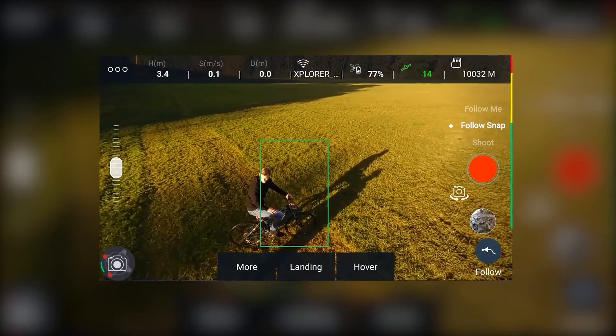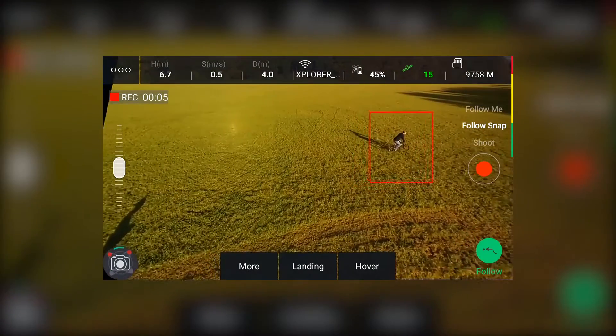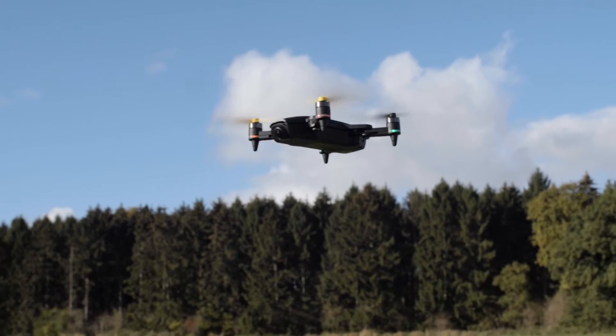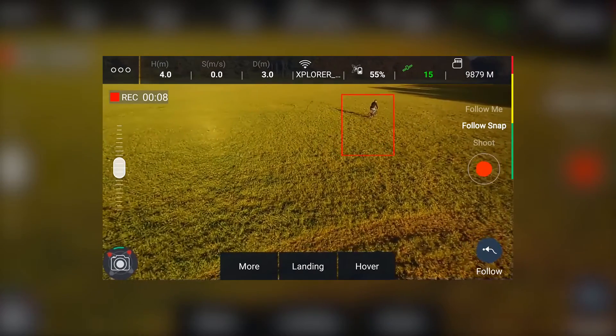You can start recording by selecting the video mode and pressing the record button. You can start and stop recording and also switch to taking photos while the Explorer Mini follows the target. The speed setting for your Mini is automatically set to record the best quality video.